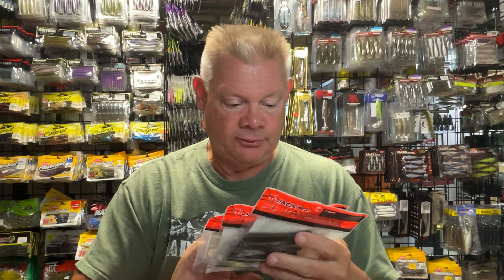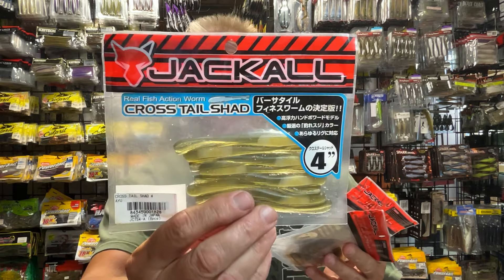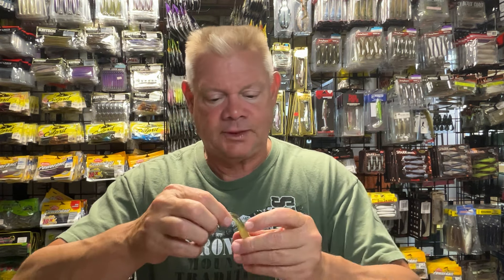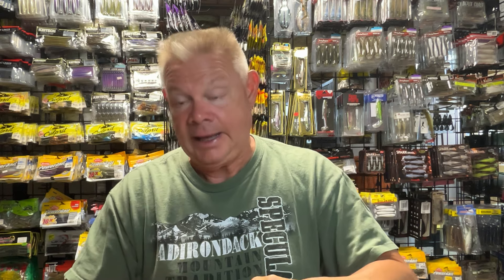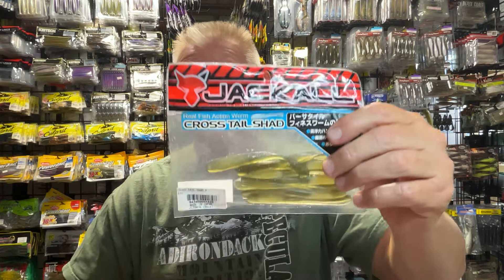If you guys have ever thrown the Jackal Crosstail Shad — this is a very popular, very solid drop shot bait. It's a 4-inch. If you want a bait that's just going to look like a bait fish down there, it's a great option. If you have these and have used them, I'm sure you know. If you haven't tried them, it's a good option.